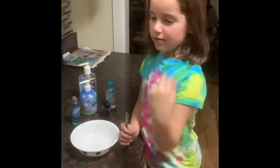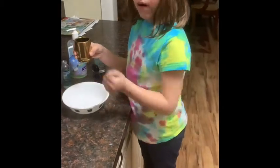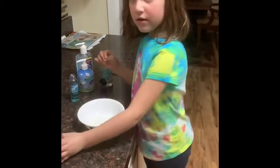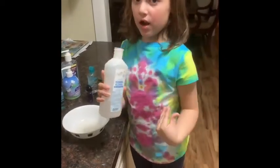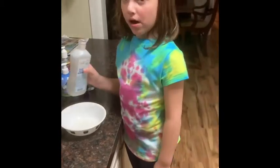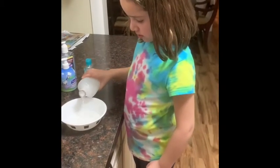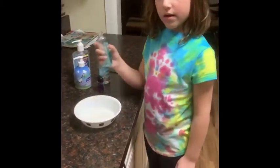Now we're going to put some aloe in it. We're going to pour the whole thing in, and then we're going to add some alcohol. This is rubbing alcohol — not the kind you drink. This is the one that kills germs. We're going to pour about half the bottle in. A little bit more. You're good. Now we're going to add some of this so it can smell good.